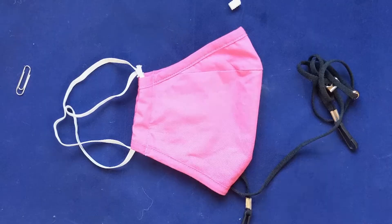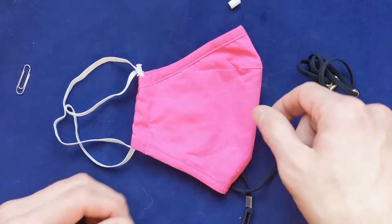But don't worry, there's a trick. All you need is the rubber grommet itself, a paperclip, and the mask strap. It takes about 30 seconds once you have it down. So I'm going to walk you through the process and let's get started.